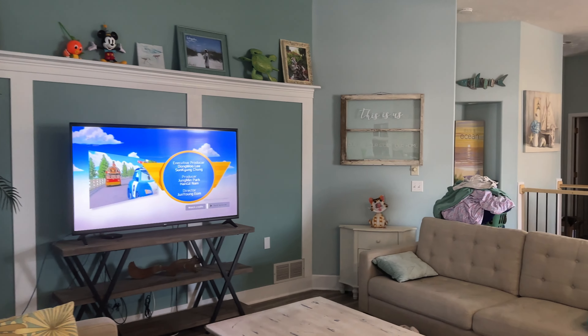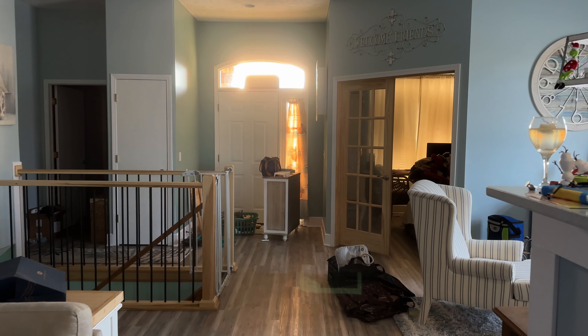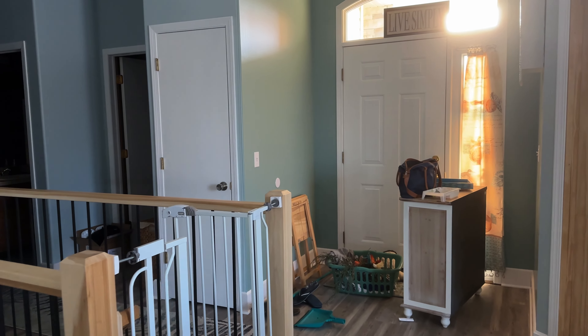And at the end of this video, we're going to show you it all completely staged. Because today is Sunday and we want to have it done tonight.